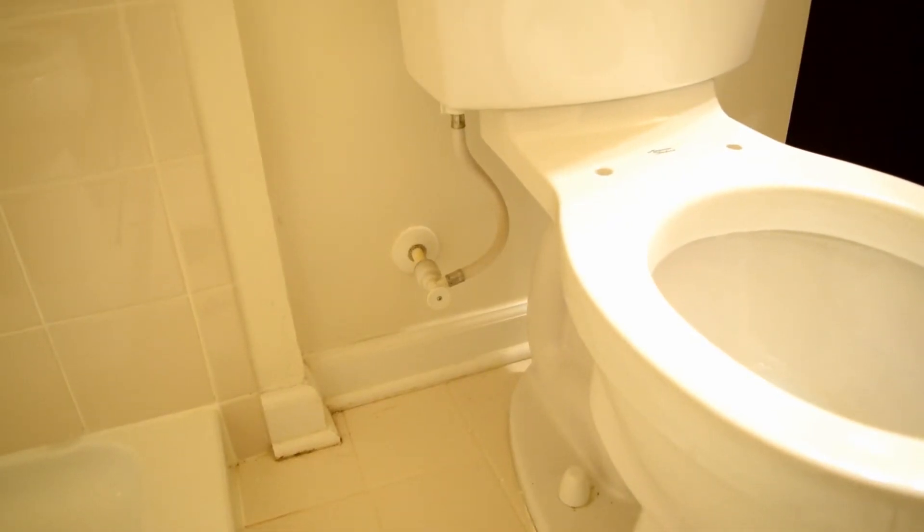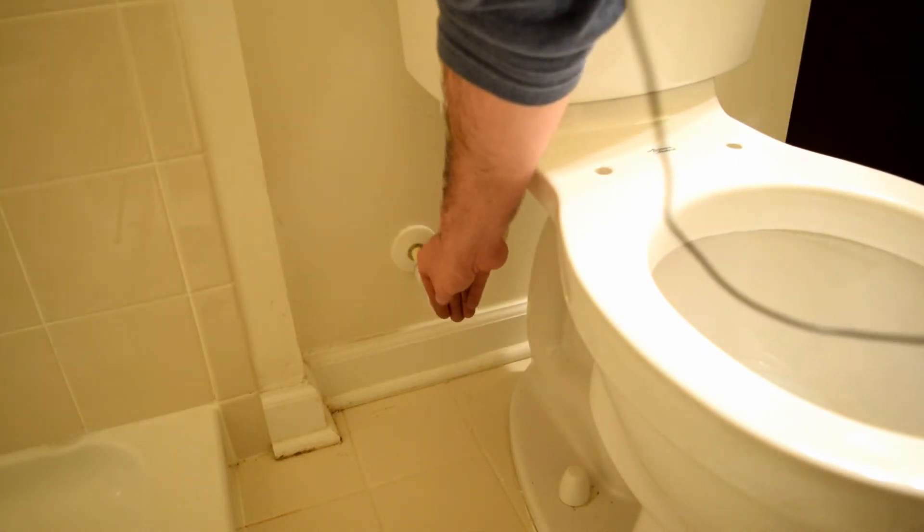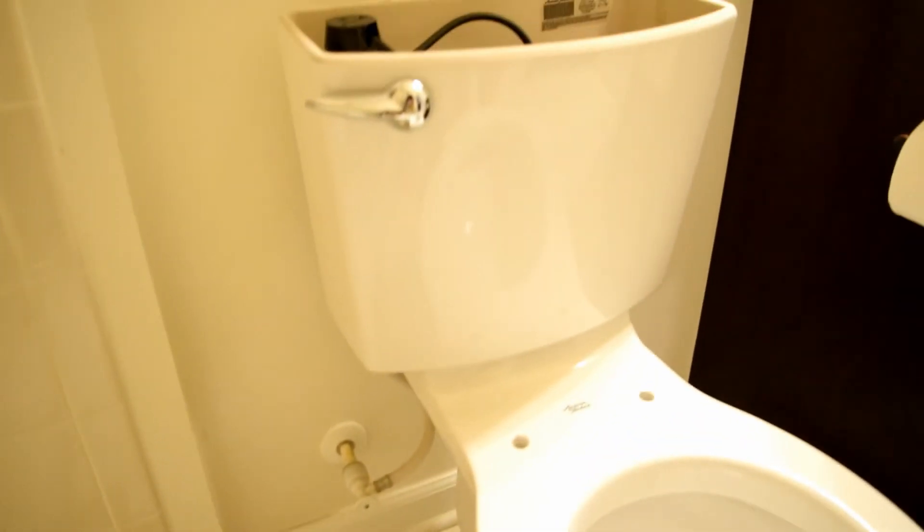Now hook up your water — you're going to want to put Teflon tape on the threads of your water spout right there, because that's going to prevent any water from leaking out. I've got my Teflon tape, also called plumber's tape, on there, and I'm ready to turn my water back on.